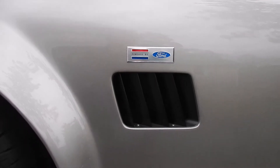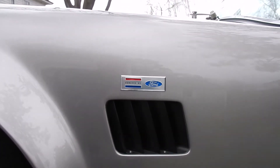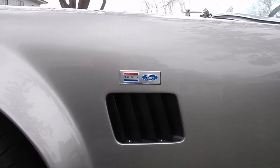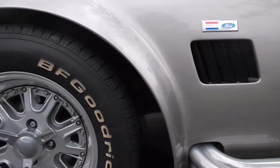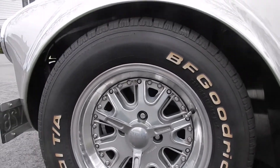These side vents are from the Finish Line — they're a nice little unit, an upgrade from the Factory 5 kit, painted in black. And the front wheel — again, no road rash or curb rash on there.